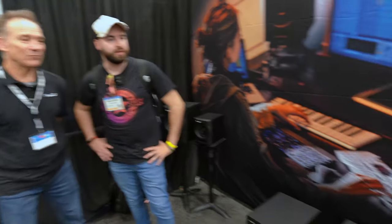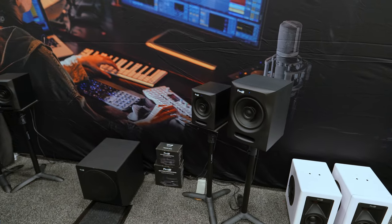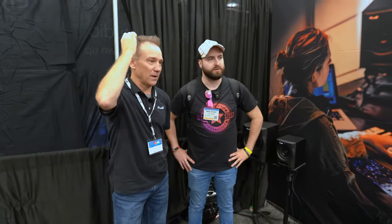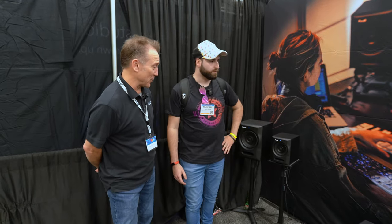Welcome to the NAMM Show 2024 at the Fluid Audio booth. We're here to learn about the new stuff — new coaxial speakers and also speakers with a ribbon tweeter, specifically the AMT — Air Motion Transformer tweeter.